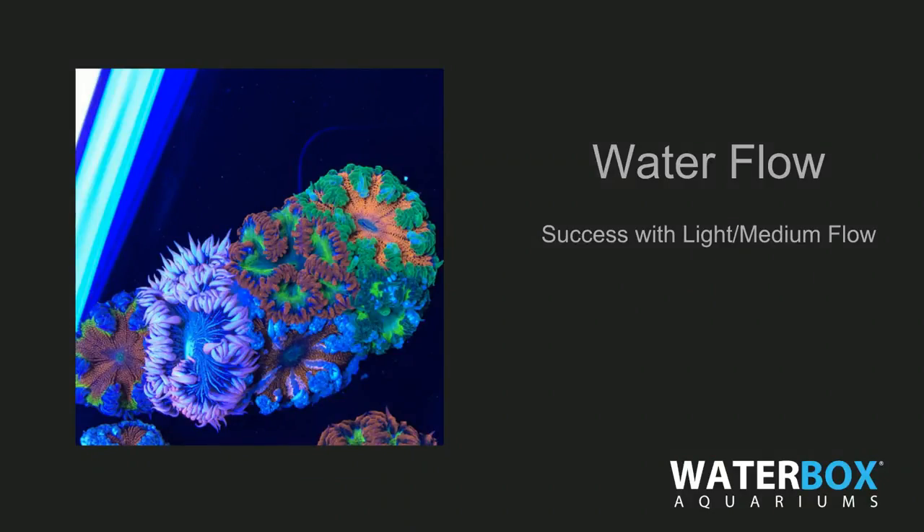Look at that water flow. Those are some pictures of the rock flower anemone — the colors are just insane. The water flow requirement is light to medium flow. You don't need an extra power head to pump the water around; it's very gentle. The main thing is you want to make sure the food you put in there gets to the anemones properly.